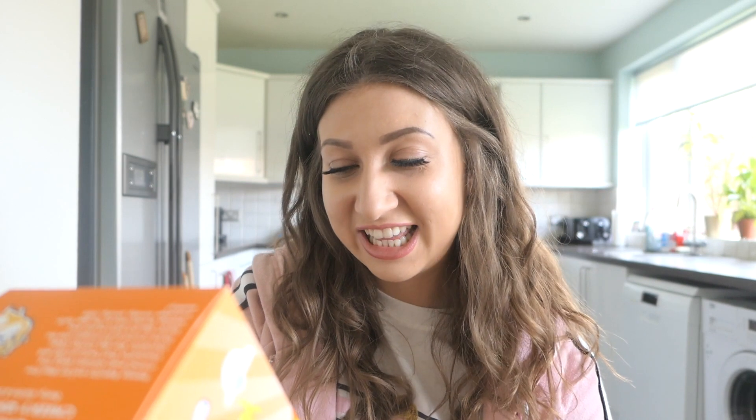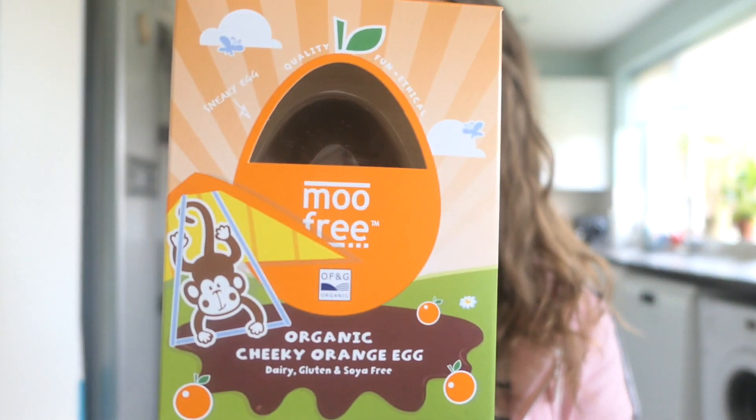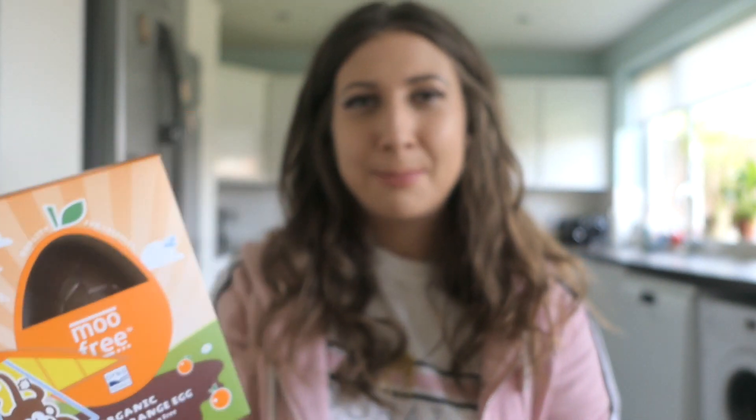The next Easter egg was from Moo Free. I have tried some Moo Free things in the past — not all were my favourite, but some of their stuff is alright. I've never tried their Easter egg before. This one is an organic chunky orange egg and it says it's dairy, gluten and soya free. You may recognise the Moo Free brand — it's one of the free-from brands in a lot of supermarkets. Sometimes I do find that things with more kid-focused packaging actually taste slightly better.